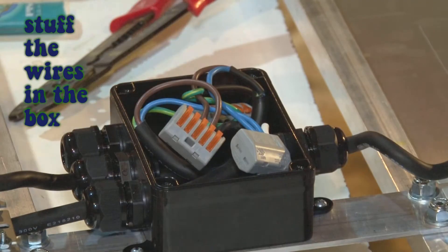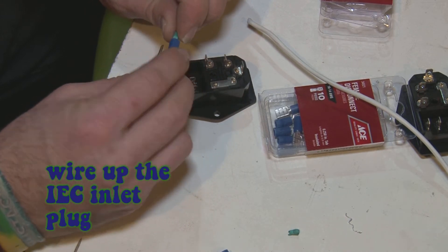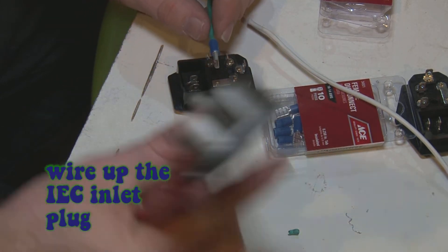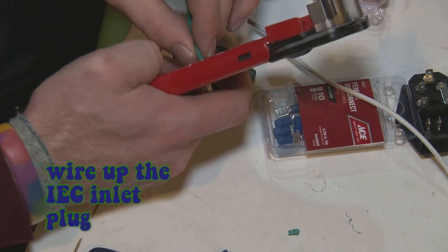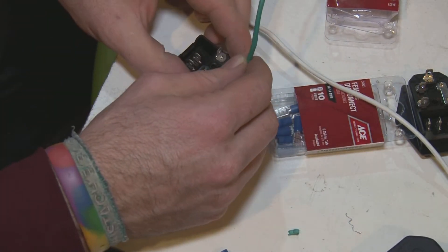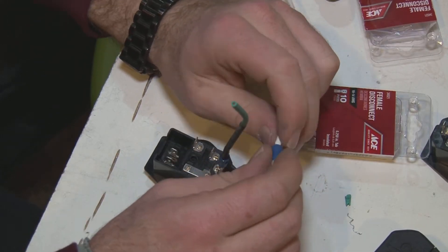Now we wire up the IEC inlet plugs. It's very easy because they have little tabs that fit flat wire connectors very snugly — just crimp them onto the end of each wire. Find the corresponding symbol: the ground symbol gets the green wire, the N gets the white wire, and the power outlet goes to the rocker switch. Then another black wire on the other tab from the rocker switch goes off to be your live wire.